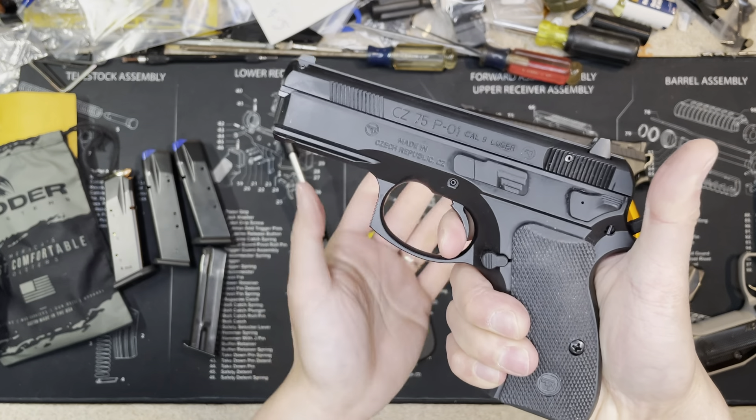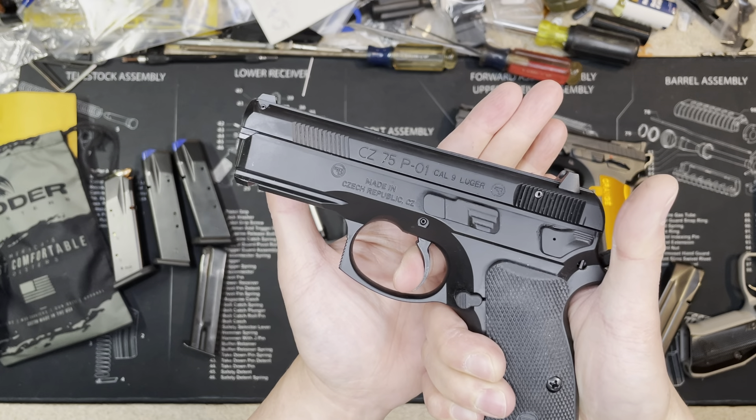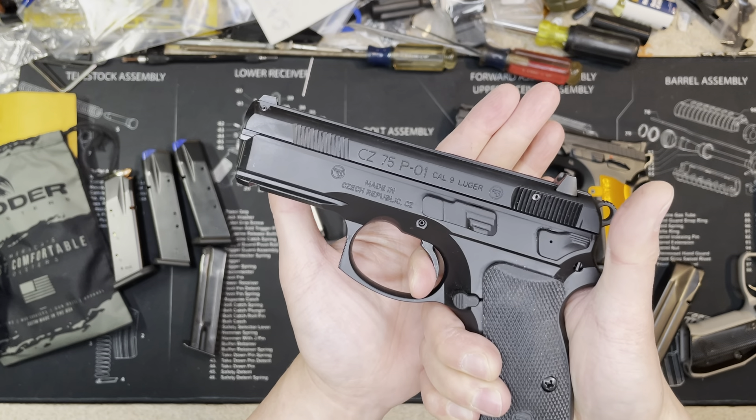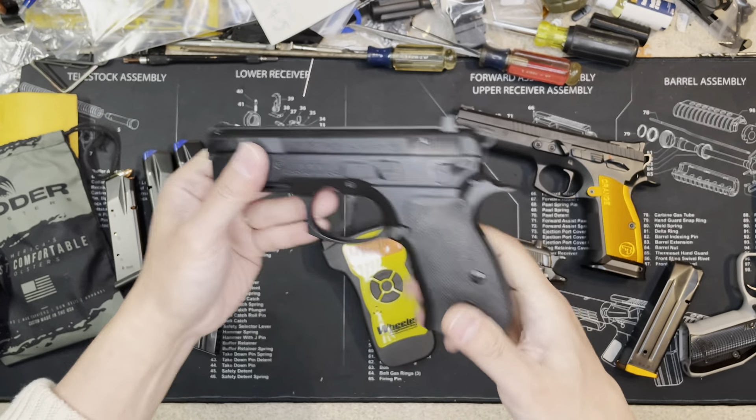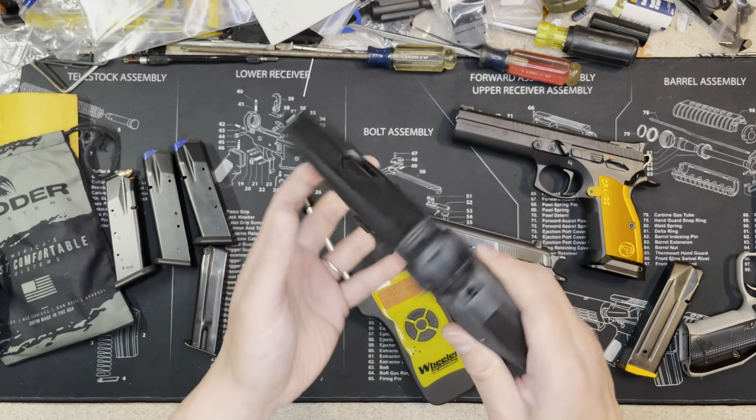Now testing the trigger reset — the reset is right here. Not bad.